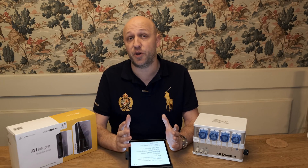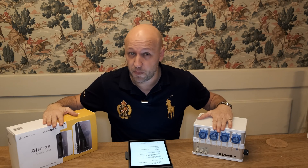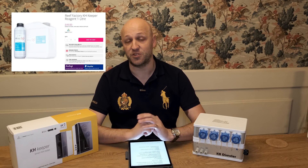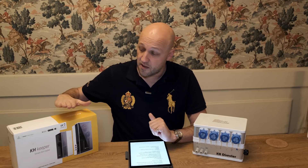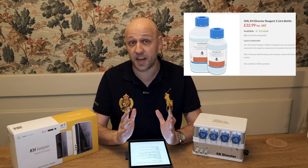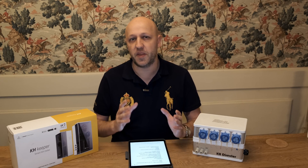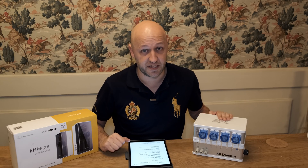There are also running costs to consider — you need to buy reagent to keep going, and you need to replace the pH probes every now and then. The KH Keeper reagent comes in a one-litre bottle that you dilute to make 10 litres, costing £49, and that should be good for around 1,428 tests — roughly three and a half pence per test. The KH Director reagent costs around £32.50 per litre, giving you around 360 tests — that works out at about nine pence per test. So the KH Keeper is significantly cheaper to run in terms of reagent.